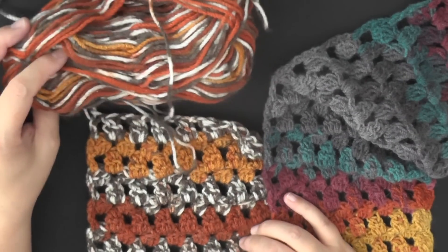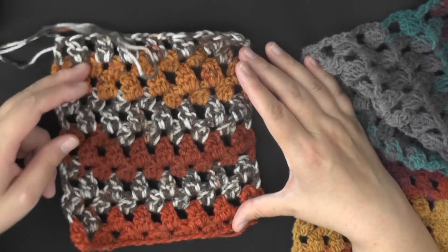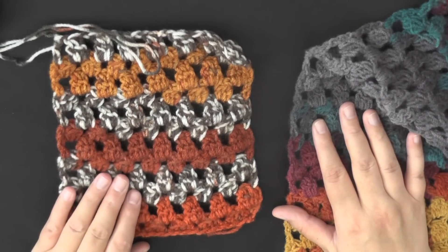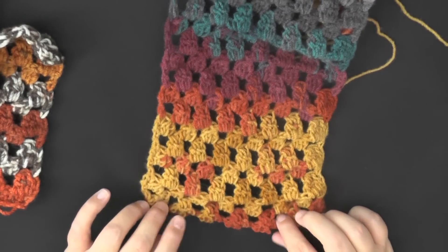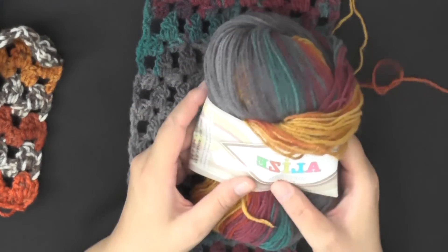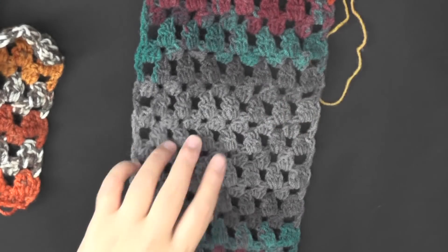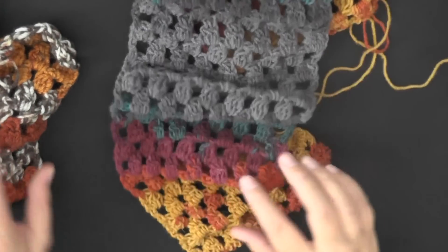You can see I also made it in this kind of yarn where it doesn't change colors so fast, which gives it a nice striped pattern. If you want yarn that doesn't change colors so fast, that's good. This yarn here is Elise Baltic design, but you can use any regular yarn or solid colors would also be good.